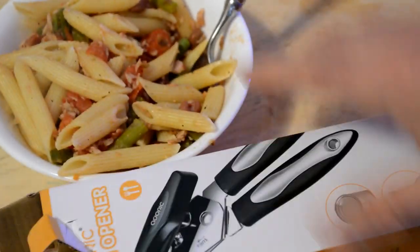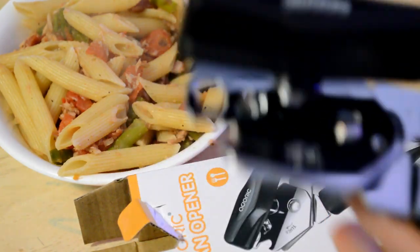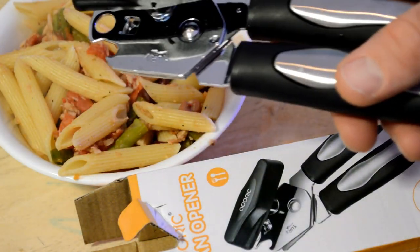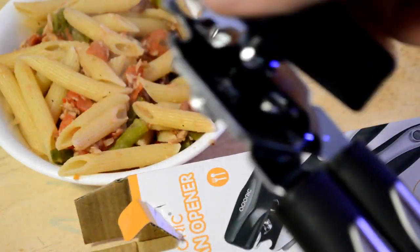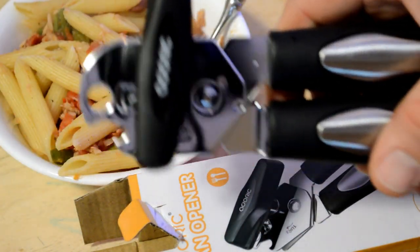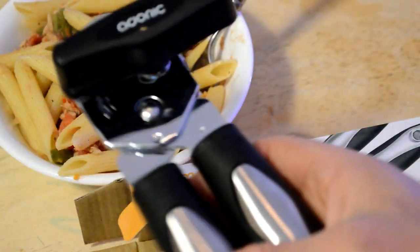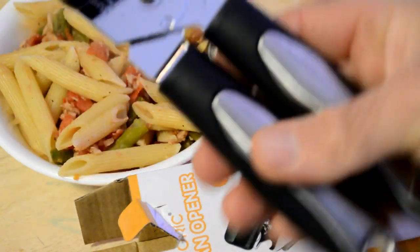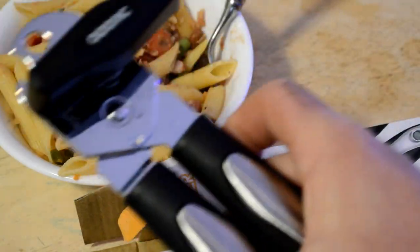I'm on the fence with this meal, but as far as the can opener goes, it worked well. I do recommend the Adoric can opener — the price is right, it punched through the can with ease, turning it was very easy, and it worked as advertised. I think people would be happy with it. It's the Adoric, A-D-O-R-I-C, can opener, and I've reviewed many can openers — this is one of the better ones. Thanks for watching everyone, till next time. Let me know what you think!